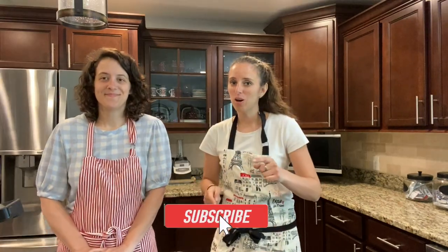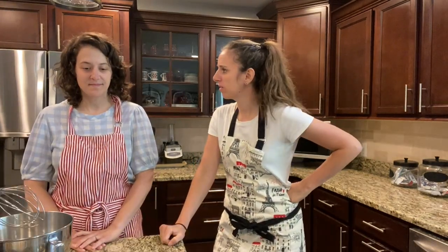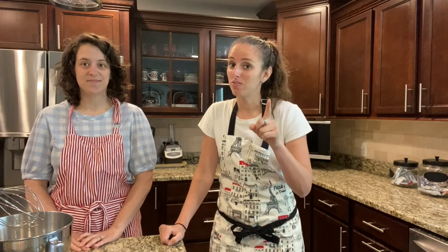If you like this video make sure you hit the subscribe button down below and give us a thumbs up. We're gonna be making flourless chocolate cake — and why flourless? Because I have celiac so I can't have gluten. Just because you have celiac disease doesn't mean you have to skimp on flavor.